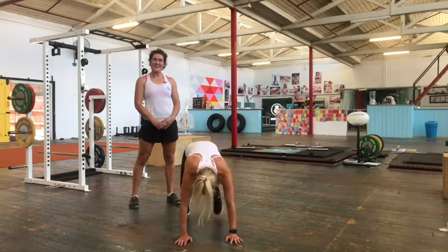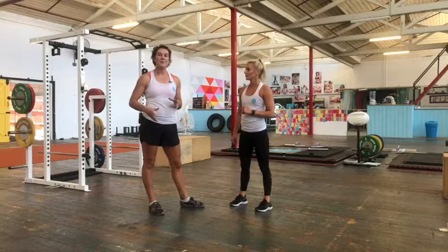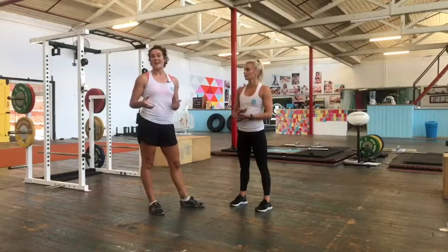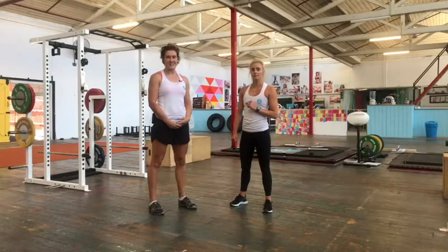Thanks Belle. Try these individually or together to see how your body feels. The great thing with these is you can do them in a number of different ways depending on how your body is responding that day, so play around with them. Talia and Belle from the Queen of Lean — thanks for watching and we'll see you soon.